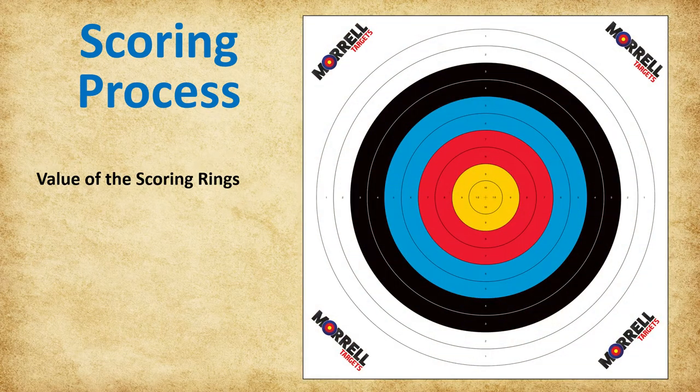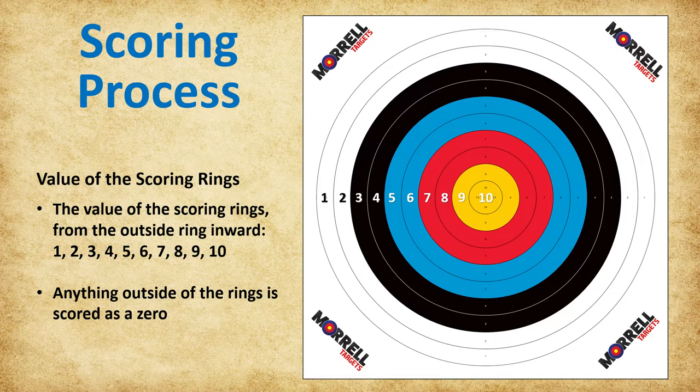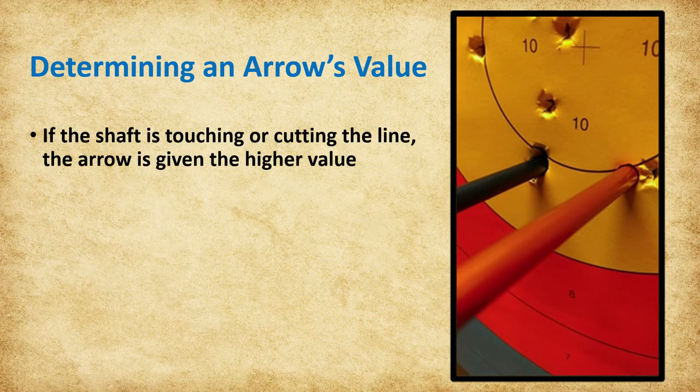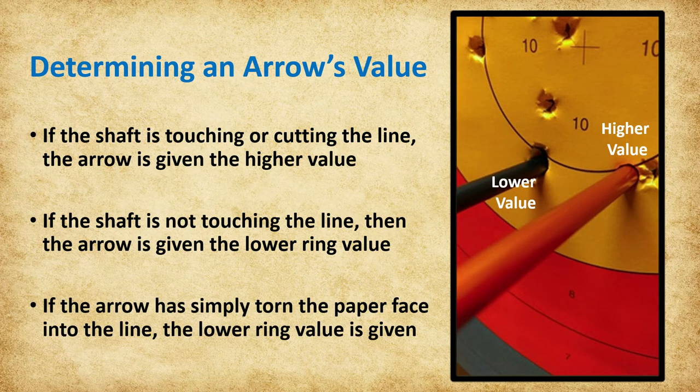We will now review the scoring process. First, let's look at the scoring rings on the target and how to determine an arrow's score. The value of the scoring rings from the outside ring in are 1, 2, 3, 4, 5, 6, 7, 8, 9, and 10. Anything outside of the rings is scored a zero. If the shaft of the arrow is touching or cutting the line, the arrow is given the higher ring value. If the shaft is not touching the line, then the score is the lower ring value. If the arrow has simply torn the paper face into the line, the lower value is awarded.